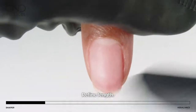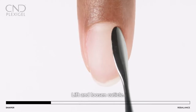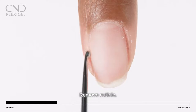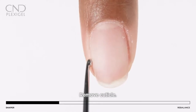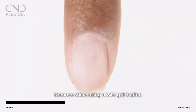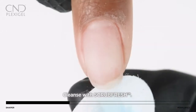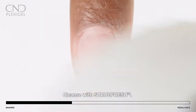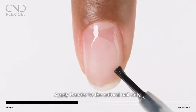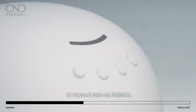Refine the nail length and restore the shape. Perform dry prep: lift and loosen cuticle with a pusher, remove cuticle with a curette, remove shine from the cuticle area using a 240-grit buffer, and cleanse with Scrub Fresh. Apply bonder to the natural nail only and cure for 10 seconds using preset button 1.